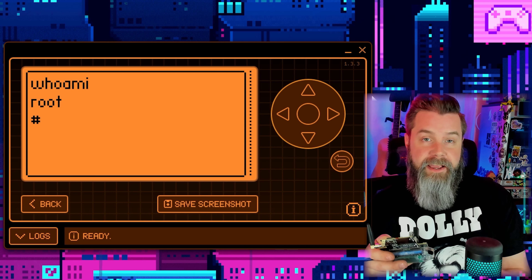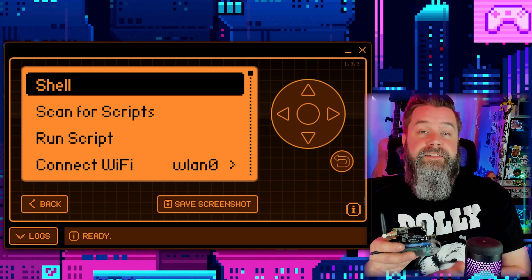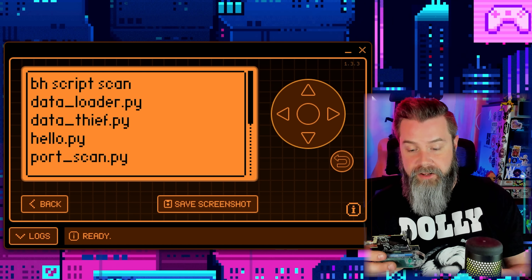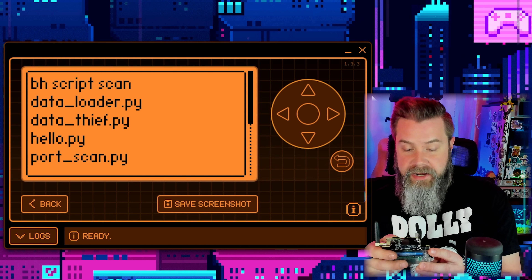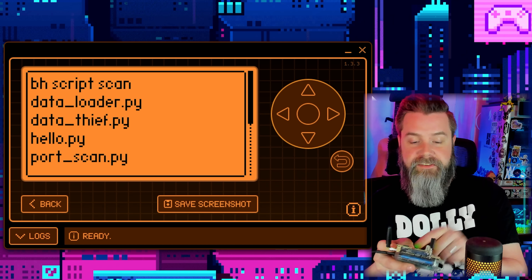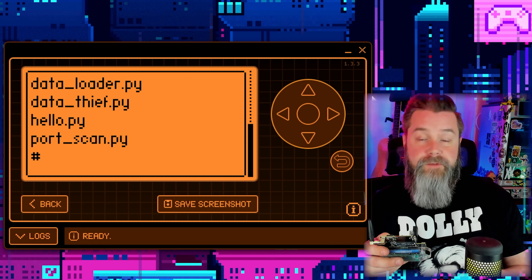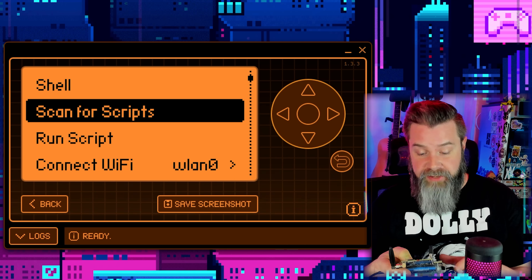You can see everything in here. If we scan for scripts, there's a folder with a few cool ones: Black Hat Scan, which scans everything that comes through; Data Loader, which dumps SD card info to a USB drive; Data Thief, which is the reverse; Hello.py, which is just Hello World; and a Port Scanner that scans for open ports on a network.